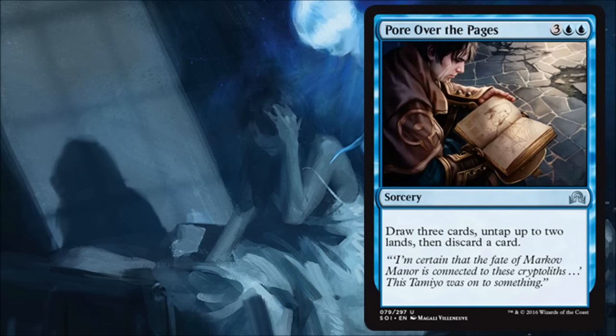Pour Over the Pages is another sorcery, interesting because it lets you untap two lands — something we haven't really seen in a long time. In the old days they did stuff like this and it was crazy broken, but that was because of the lands, not so much the effect itself. I think this will be fine. It's a little pricey, but it's kind of like the expensive draw-cards spells that you see in every set and they're usually still very good in limited. In this case you're also discarding a card, which can be used to your advantage. This might see a little fringe standard play in a control deck because it helps them see more cards and leaves mana open for protection.